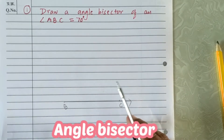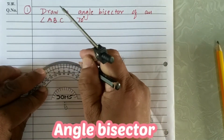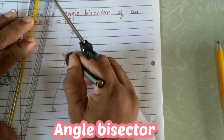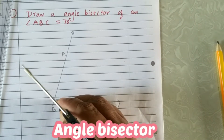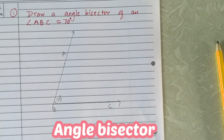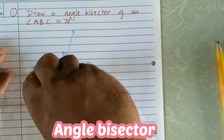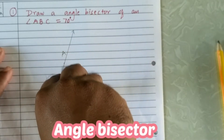Angle ABC is 70 degrees. Now we have to draw the angle bisector of this angle. The angle bisector divides the angle into two equal measures. This angle is 70 degrees, so the angle bisector will divide it into 35 degrees and 35 degrees. Now, with the help of the compass, keep the pointer at B. The steps to draw the angle bisector: cut both arms of the angle — ray BA and ray BC — with the compass.